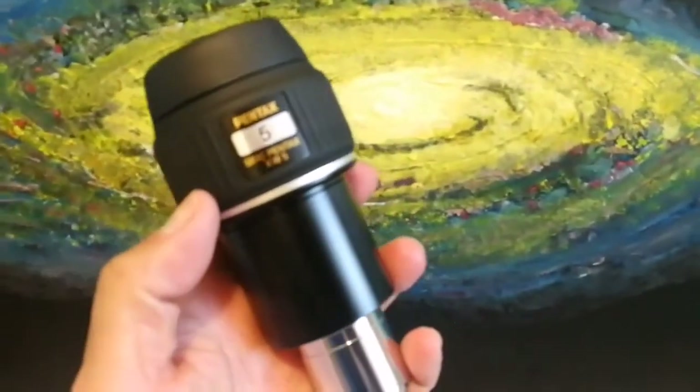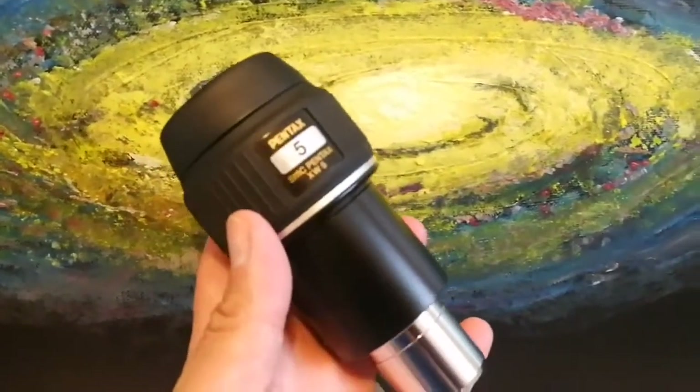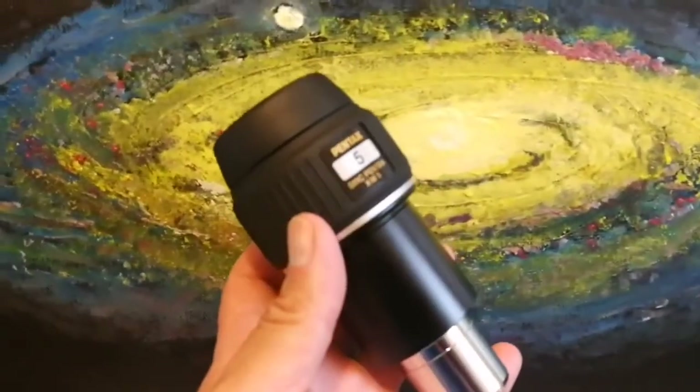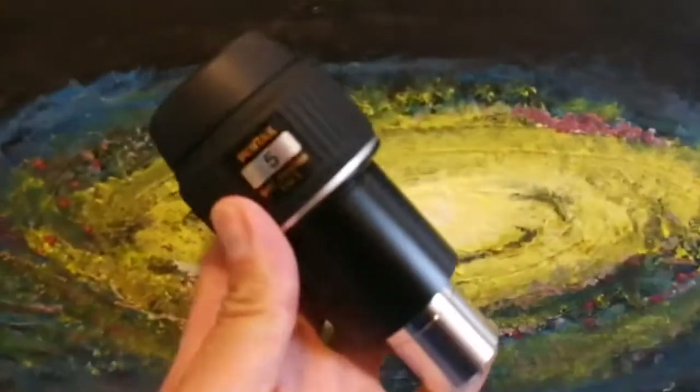The eyepiece is not very heavy, and it's not very light either. It quite feels nice in the hand.